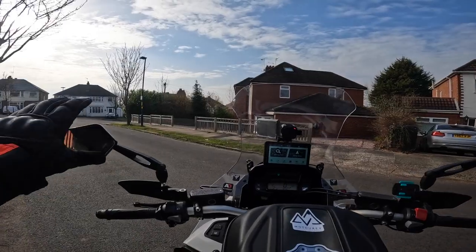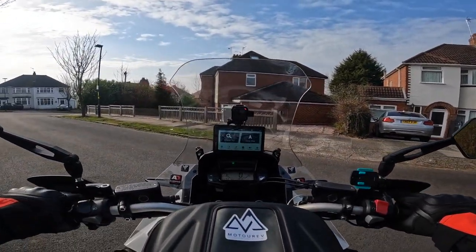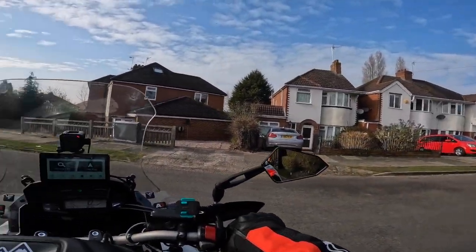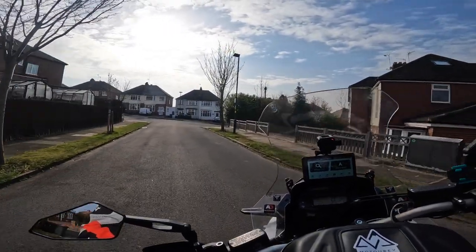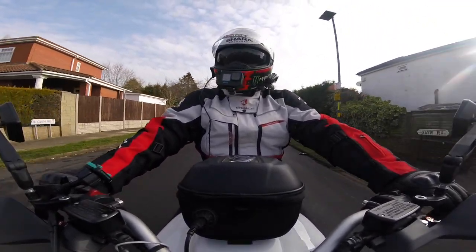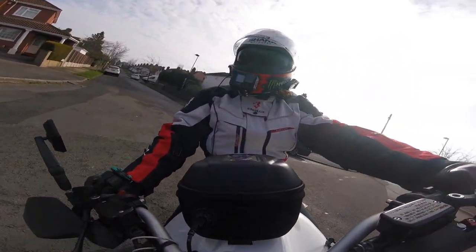So I just want to check my mirror positions and my camera positions because obviously I'm in a different position now, I'm a bit lower. But it feels a hell of a lot different already. I don't feel so high. Yeah, it does feel nice. The bars feel a lot better as well - they feel like they're in a bit more, a better position.